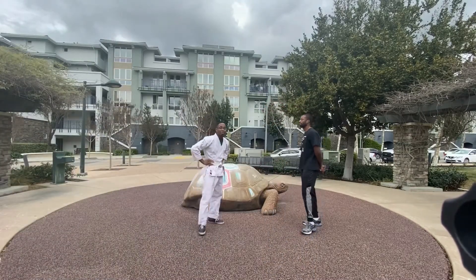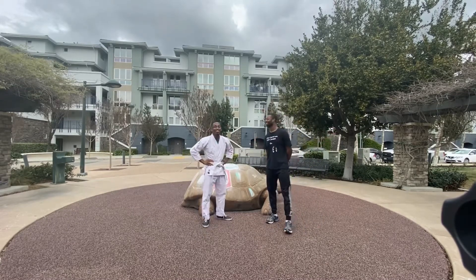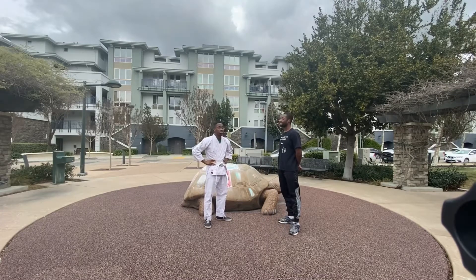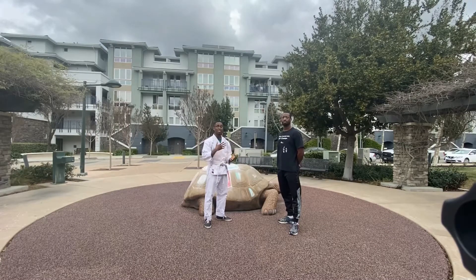Originally we planned to do two videos but we got carried away, so we're going to do our third technique with teacher Michael Jefferson. He's going to explain a technique for point sparring, but it's fun and you can adapt it to anything — MMA, Muay Thai — as long as you take into account the difference in rule sets.